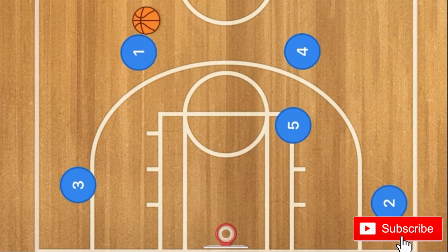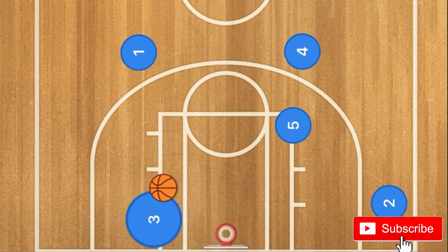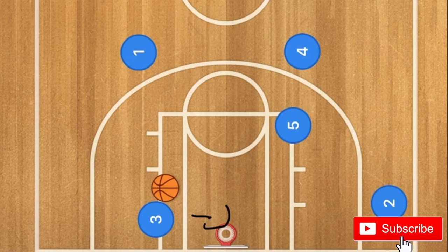Player 3 will then clear, and at this time player 1 will pass to player 3, and player 3 will drive towards the rim. He could go up for a shot; however, the number one option is the hammer pass to player 2 out on the three-point line.